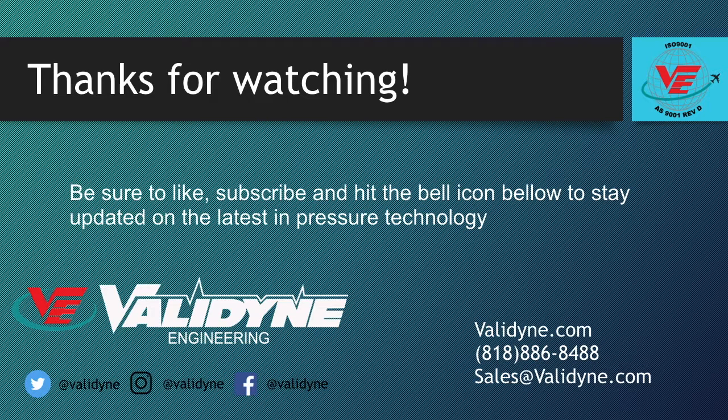Contact Valadion today to discuss your application and to get a quote. Our application engineers are ready to help. Thanks for watching.